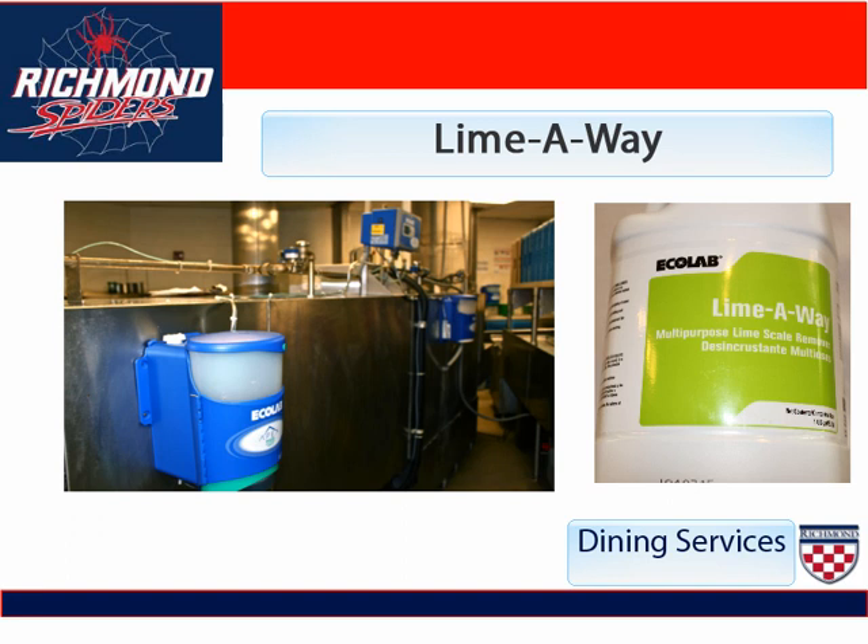Lime Away is a highly toxic acid that is used to clean lime scale in the dish machines. It is very important to note that when you delime the machine and you pour the Lime Away in, you must open up the dispensers for both the wash and the rinse on the side of the machine, so that when you run it through the cycle, it doesn't mix with the Lime Away and destroy its effects.